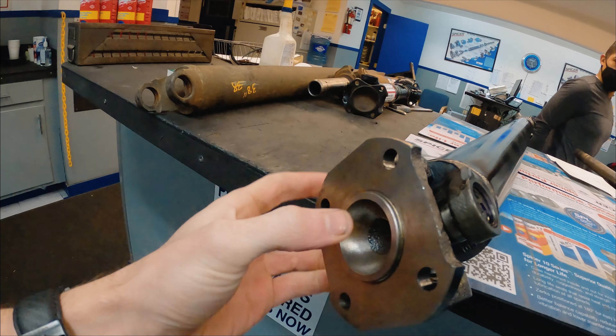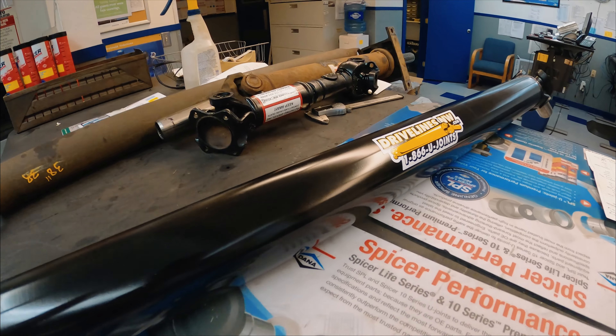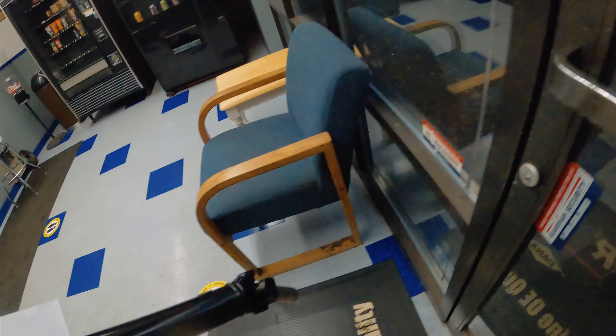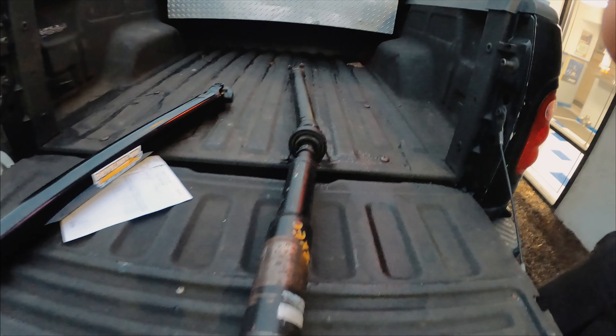Look at that — yeah, that looks like it'll fit. I'll have the old one if you want. All right, I'm stoked. Sweet — yeah, look at that dinky little thing. There you go, thank you bro, you have a good day. Yeah, you too man.